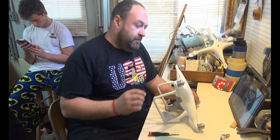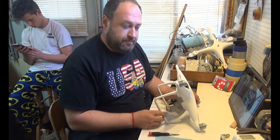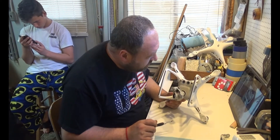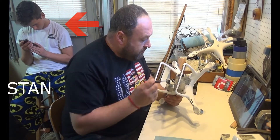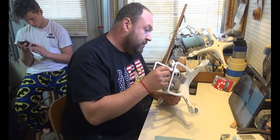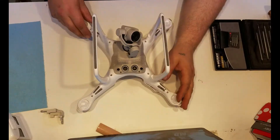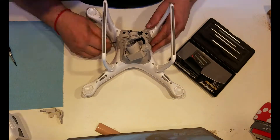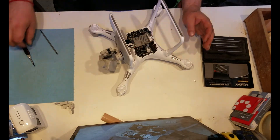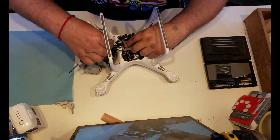Okay, first step — safety first, need to remove the battery. Okay, first step, I need to remove this screw.